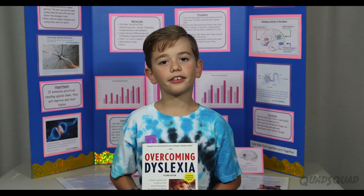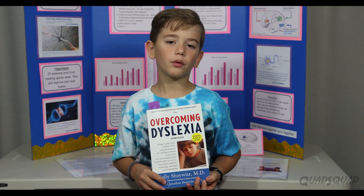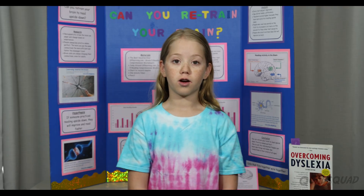A year ago, I was diagnosed with dyslexia. My mom bought this big book, and she read it. We heard a lot about retraining your brain and rewiring your brain. So we looked farther into it, and we learned about the word neuroplasticity.